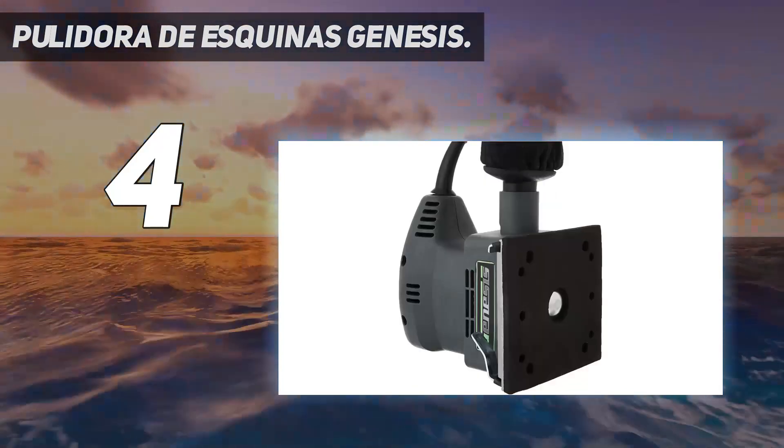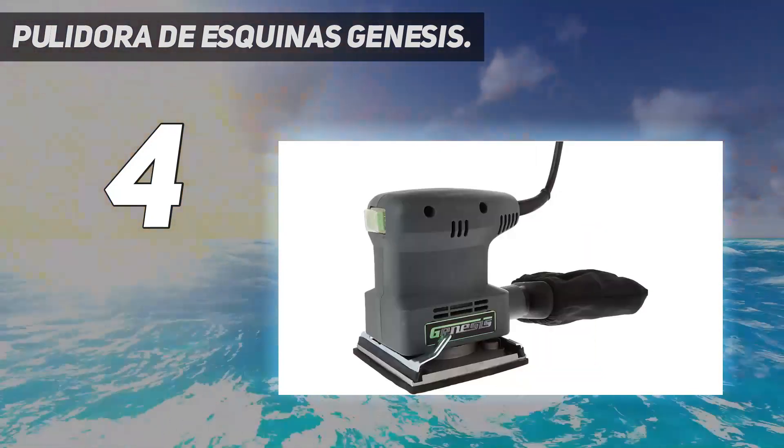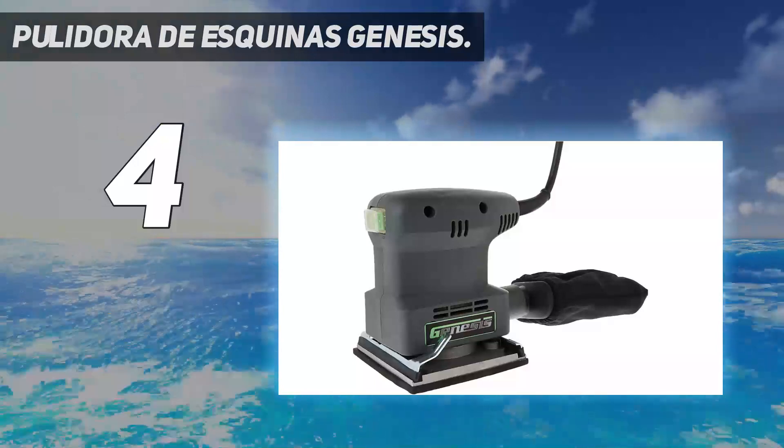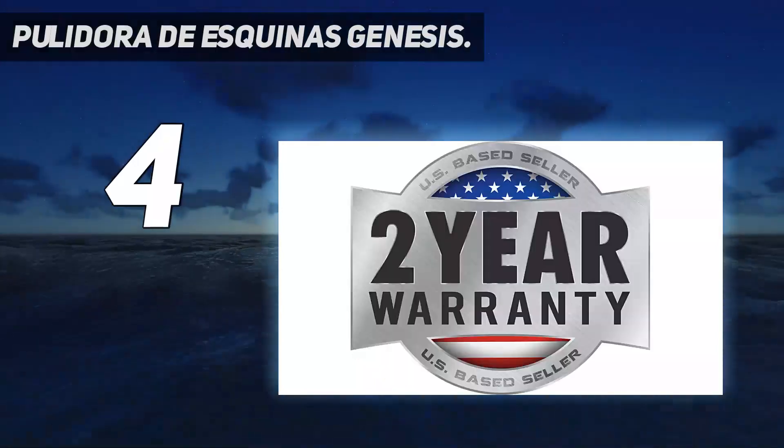It comes with three pieces of sandpaper, including an 80-grit, 120-grit, and 240-grit piece, enabling users to begin working as soon as they can connect the sander to a power outlet.